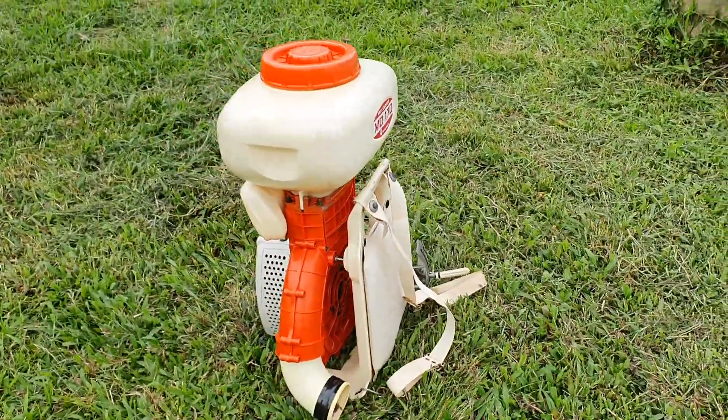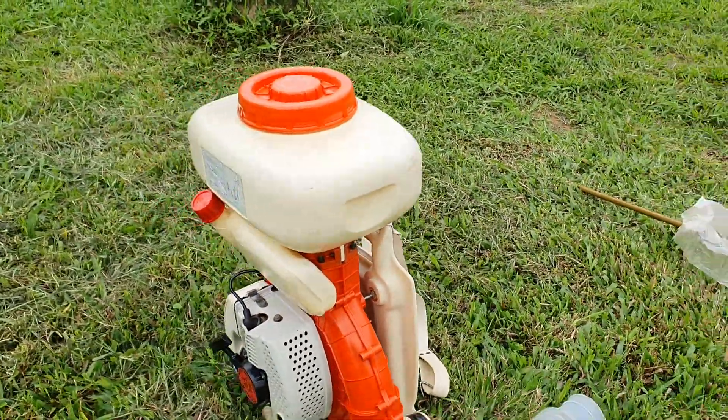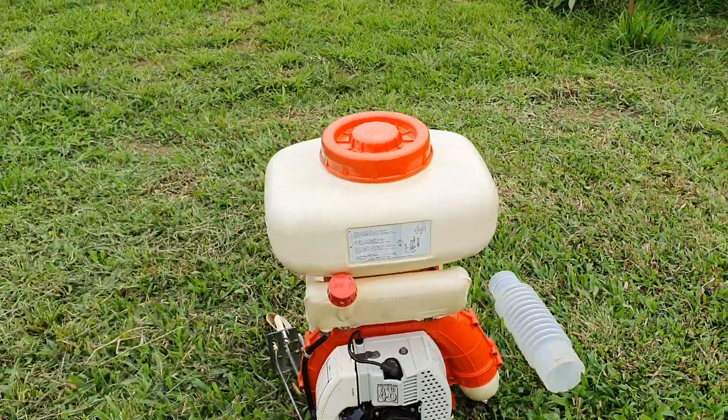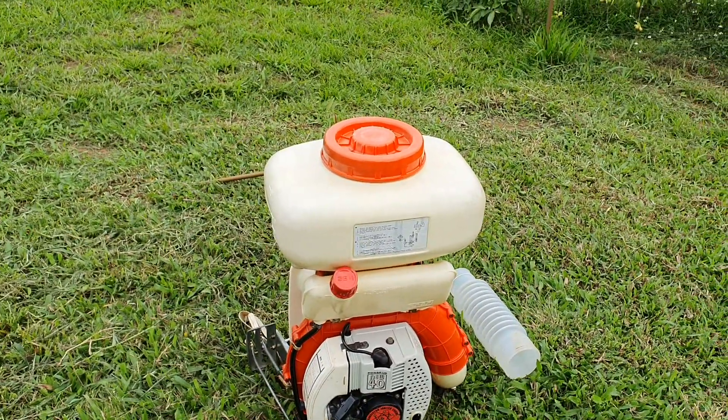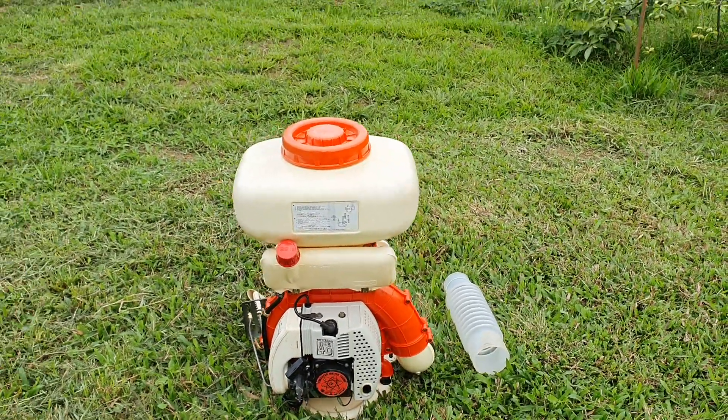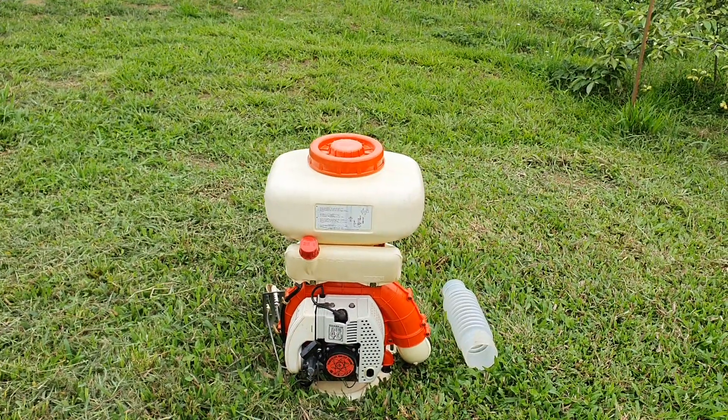2 triệu rưỡi, bao ship toàn quốc. Khách hàng nào có nhu cầu mua hàng thì liên hệ với mình qua số điện thoại 0983 804 084. Cửa hàng của mình ở TP. Mong Cái, tỉnh Cà Ninh, giao hàng toàn quốc. Ok, xin chào và hẹn gặp lại ở các video tiếp theo! Ai kết thì liên hệ ngay với mình nhé.